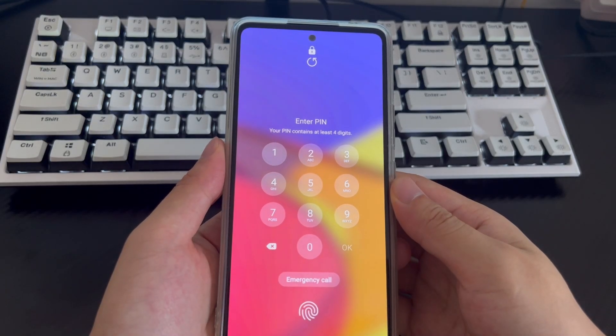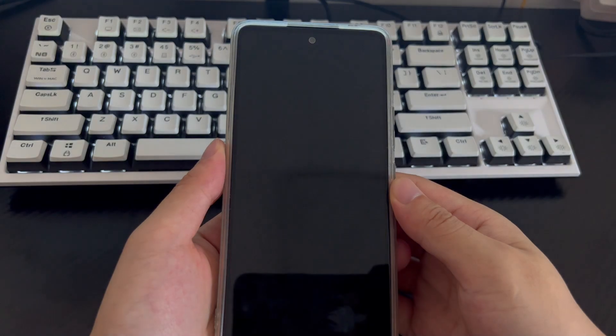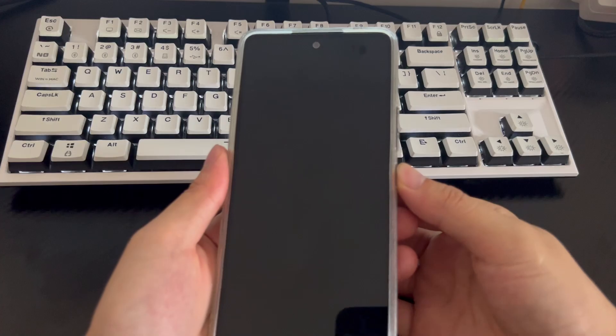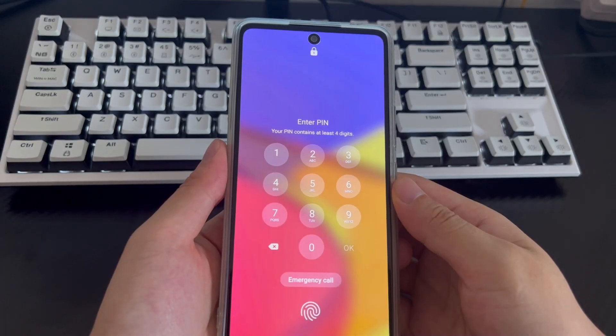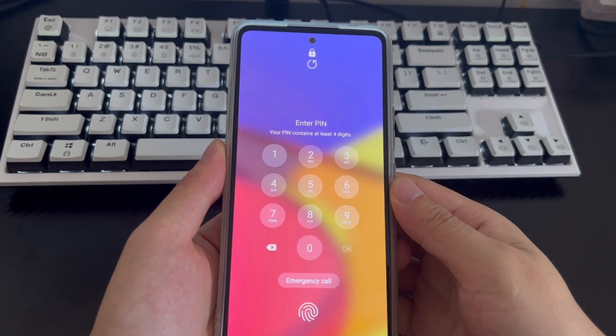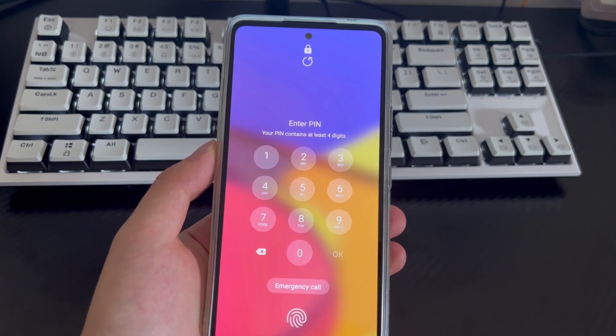Hi everyone, welcome to the DroidG channel. Today's video will explain how to unlock a Samsung phone. Almost all Samsung phones are equipped with security features which allow users to set a password, pattern lock, or pin code as data and personal privacy protection. This feature is useful for the vast majority of Samsung users, including those who set their own security passwords, as it prevents unwanted access to our devices.